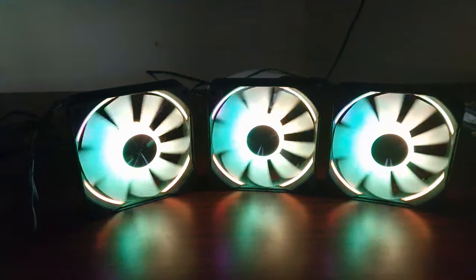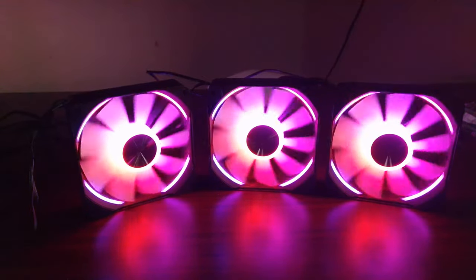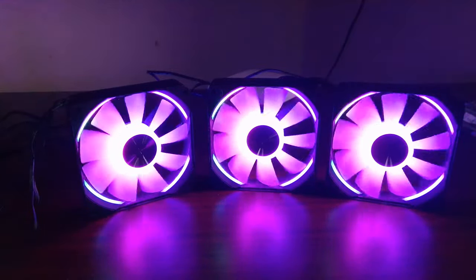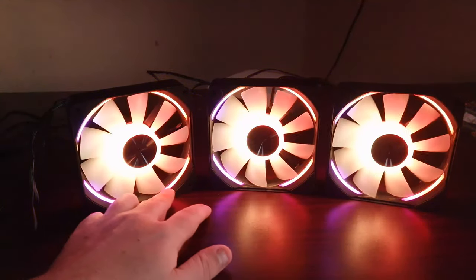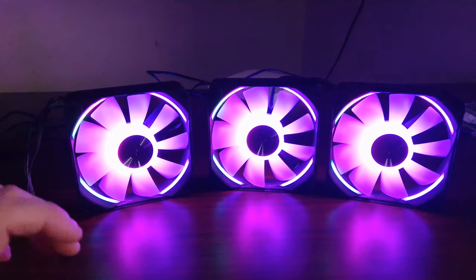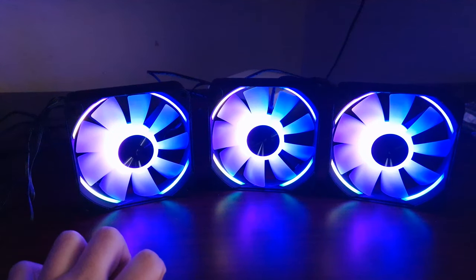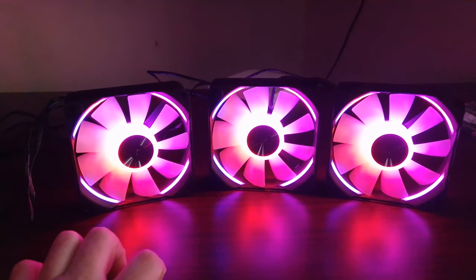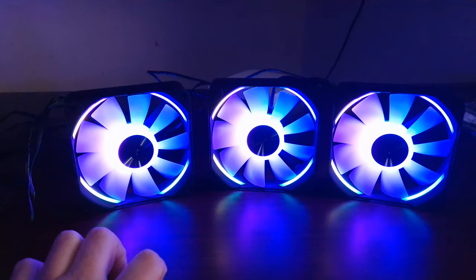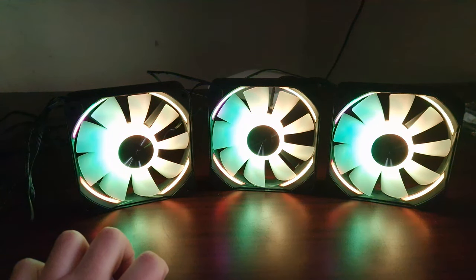They do look really nice. You can see the RGB itself — they've got a ring light around the housing. The housing is metal so they're going to be heavy, but they are good quality. The bearing type is very good quality, and the overall fan design with the number of blades is very good quality.